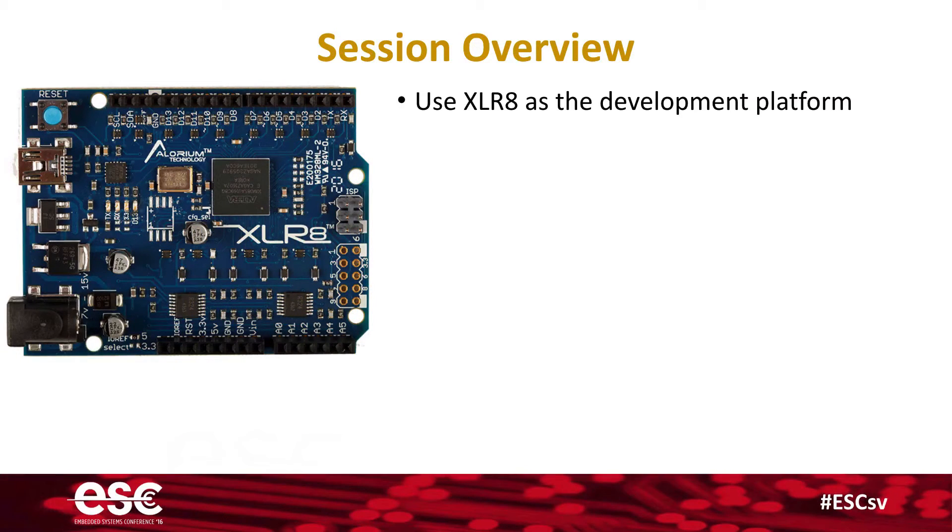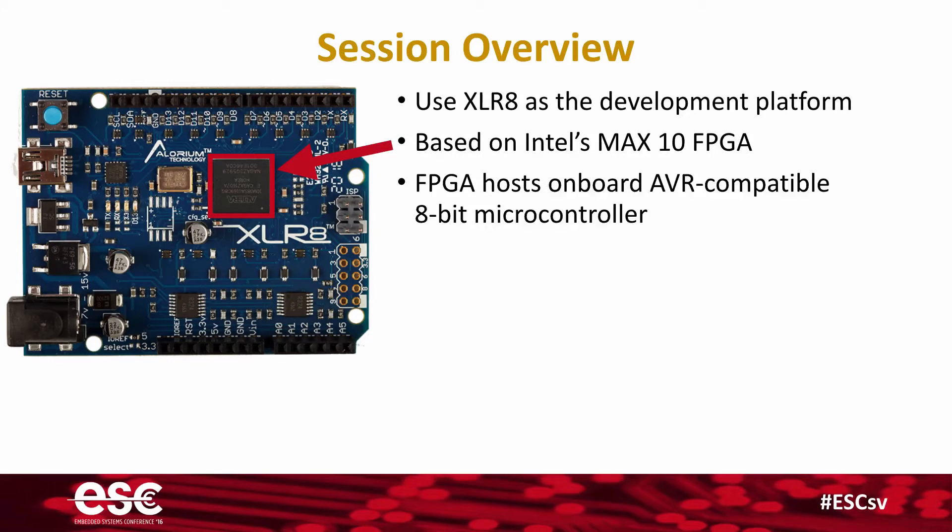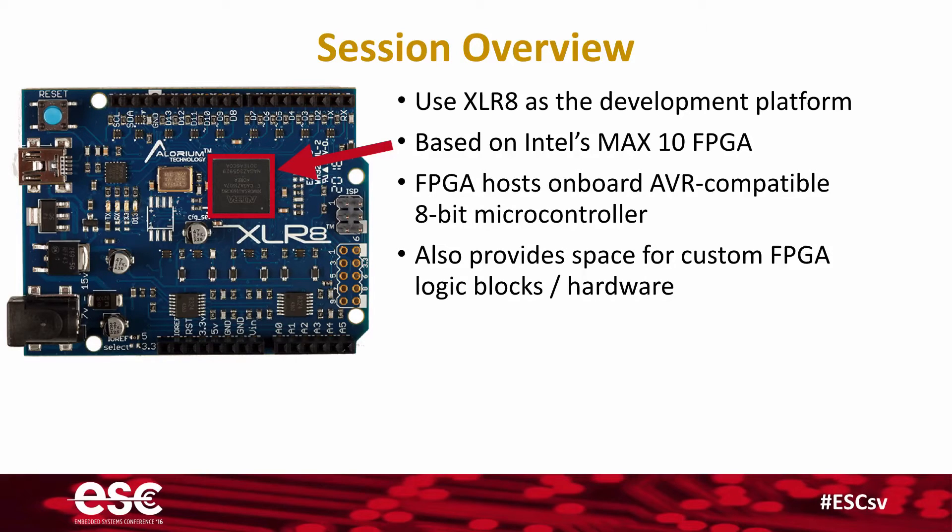We're going to be using Accelerate as a development platform because it is based on Intel's Max10 FPGA. This is a great little device for learning FPGA design. This FPGA hosts an onboard 8-bit microcontroller that we have designed specifically for this board, and it also provides space on the FPGA for your custom hardware — custom logic blocks that interface right to that microcontroller.